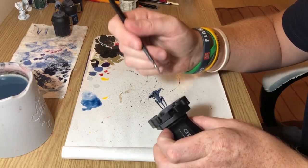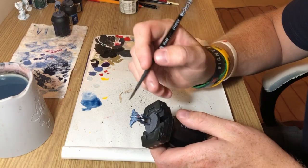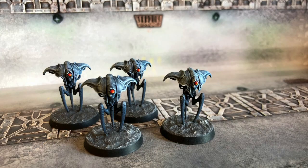That actually finishes the miniature, other than the standard dry brushing the texture paint when it's dry with Ulthuan Grey and then applying Abaddon Black to the base rim. What I have done to actually finish these guys off is give them a matte varnish to protect the paint job, and then used a gloss varnish just on the lenses to give them a little reflective sheen. And that finishes them off — tabletop ready spindle drones in next to no time at all.